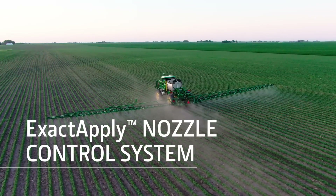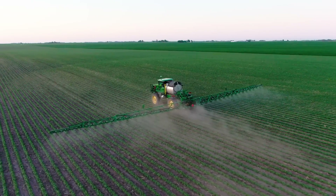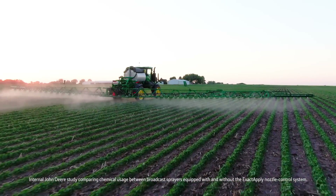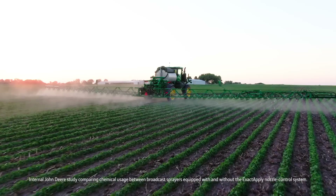The XactApply nozzle control system enables you to broadcast with more accuracy than traditional broadcast spraying, reducing spray overlap, which can save you 2–5% on chemical costs.